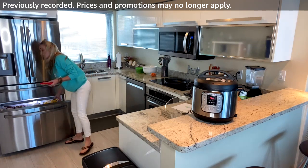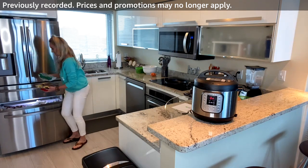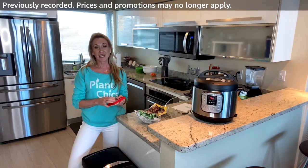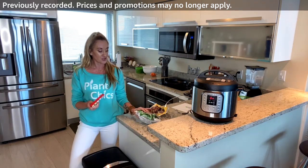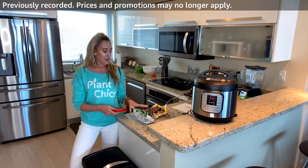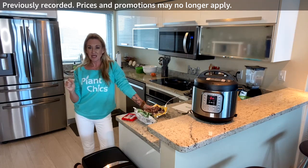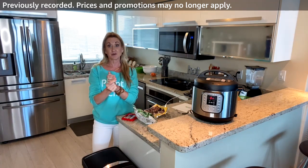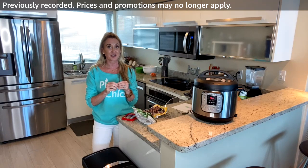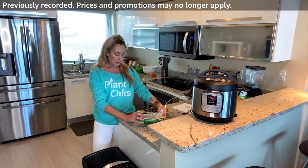I wish I had gas stoves but living in our high rise in Miami we don't. Now, sometimes we're healthy in a hurry. One thing to know: frozen foods, especially organic, are picked at peak ripeness, processed immediately, and fresh-frozen — so they are super nutrient-dense. I actually love frozen for that reason.